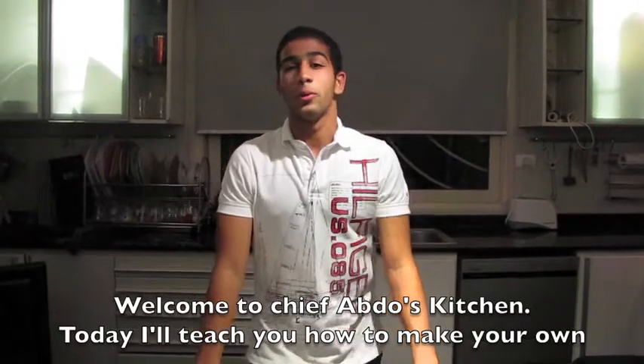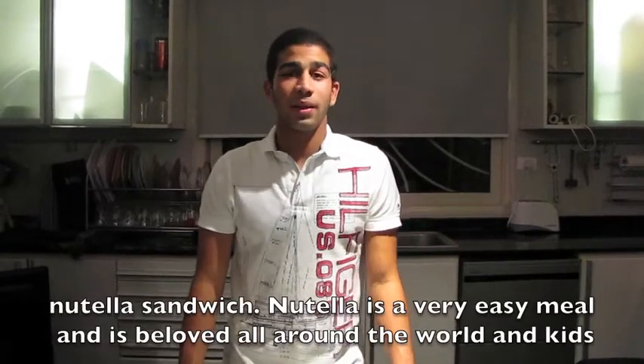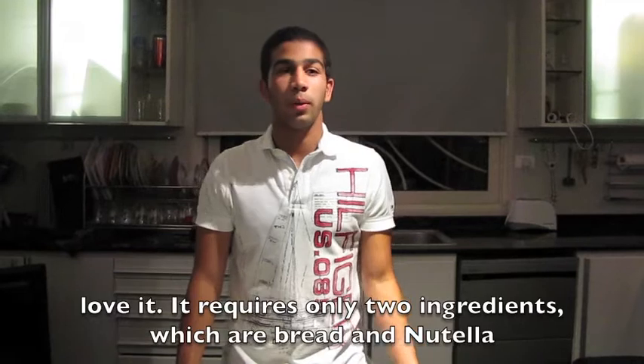Hello everyone! Today I'm going to show you how to make a Nutella sandwich. Nutella is very easy — it's very easy to eat and all children love it.